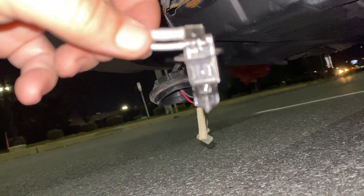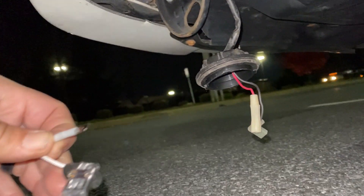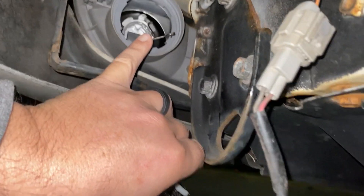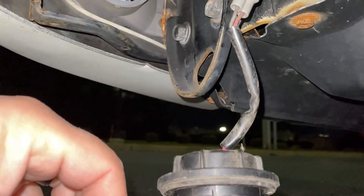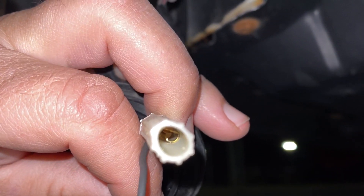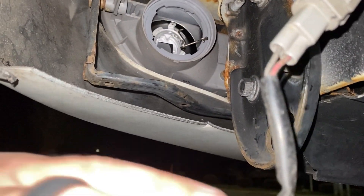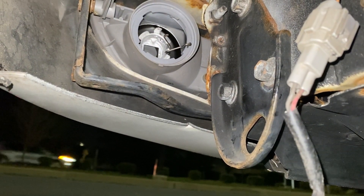This bulb sits inside and is held in by a metal bracket, which you can see right here. So you put your bulb in, it slides in and locks in place around the metal housing that holds the bulb in. Then you have to plug this part into this red connector, plug that in, and then this plug goes into the housing at the top.